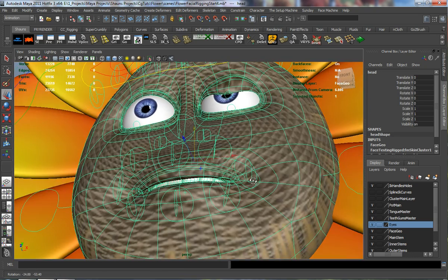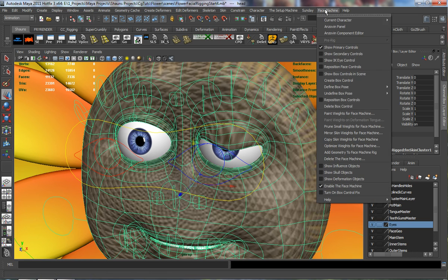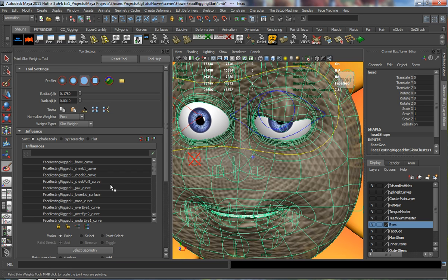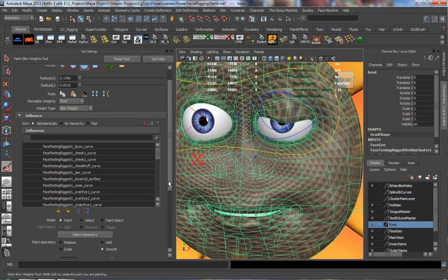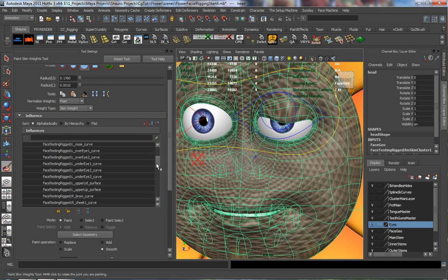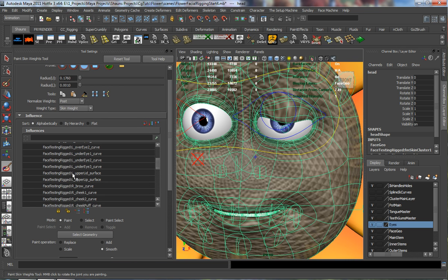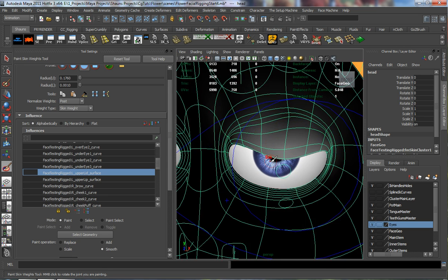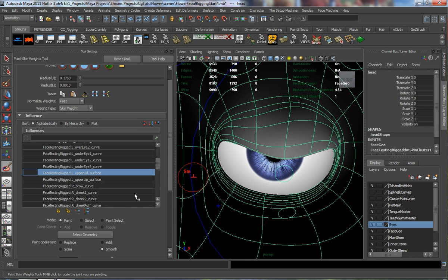Let's grab our facial geometry, come up to the face machine, and paint weights with our face machine. We just need to find the object we want to paint on the left-hand side. We want to look for whatever your character's name is and the upper lid surface — the left upper lid surface. This is going to be the left upper eyelid. Let's start painting some of our weights.